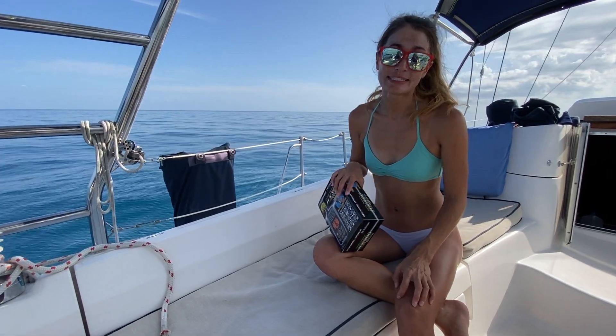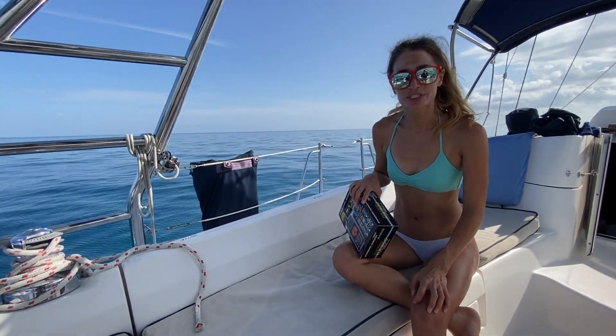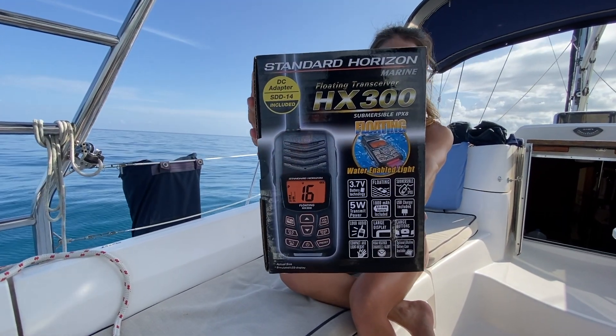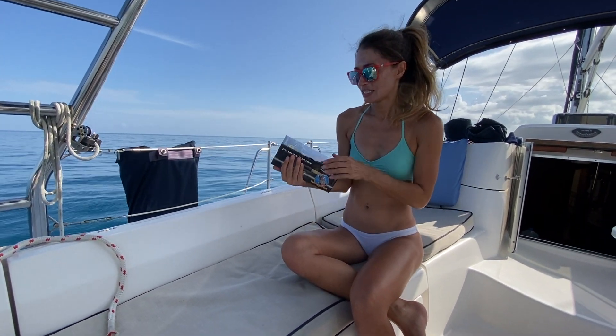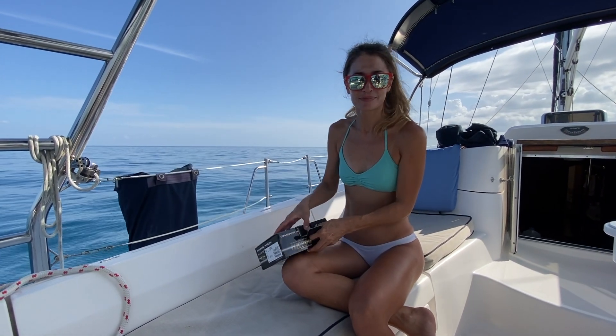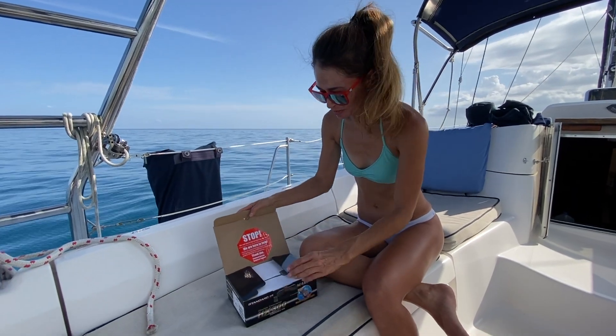We're putting things in our dinghy in case we have an emergency while we're out here in the ocean. We got this at West Marine or Amazon — we'll put the link below.